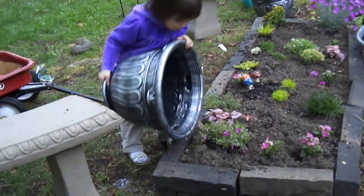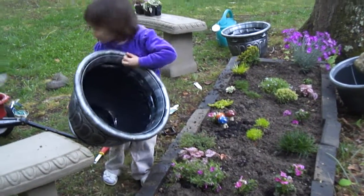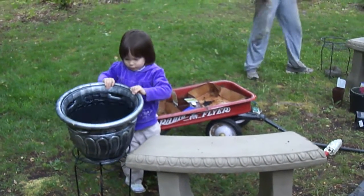Start here. Start here. Start here, Mom, start here. Right here. Good job, Adelia.